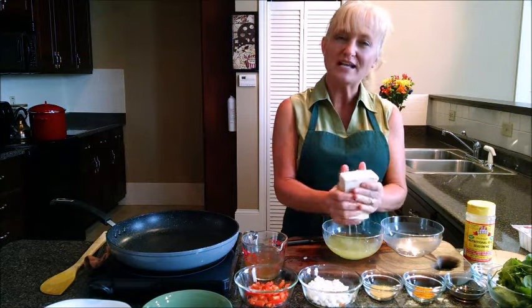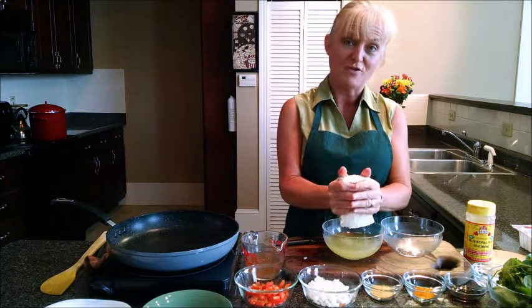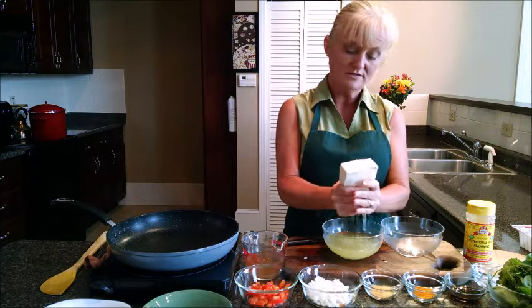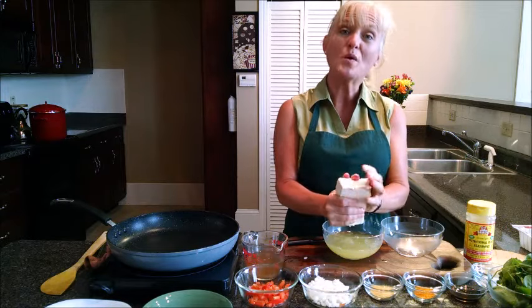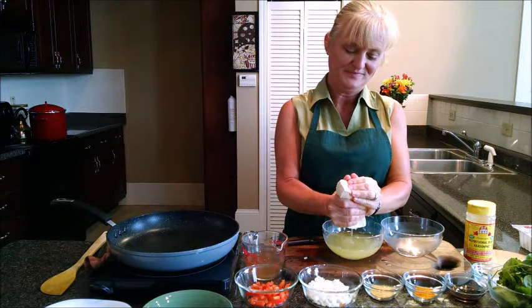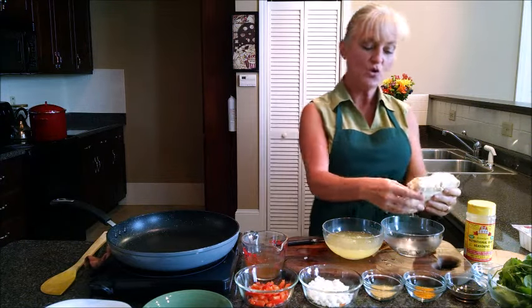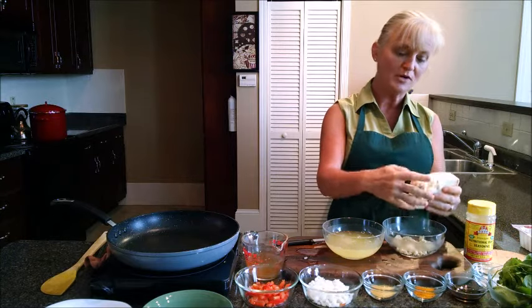It's more sponge-like in texture, much firmer than it would be if we had not frozen it. We're going to get out as much of the water as we can, because for this recipe we want crumbled tofu. I'm going to go ahead and crumble the tofu into this bowl — you can see how nicely it just falls apart.